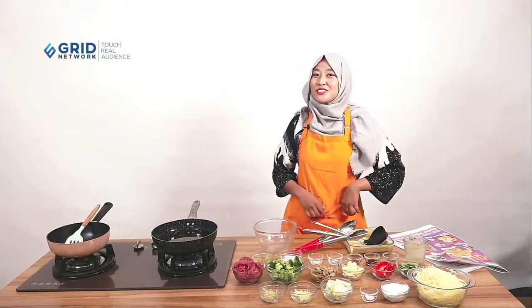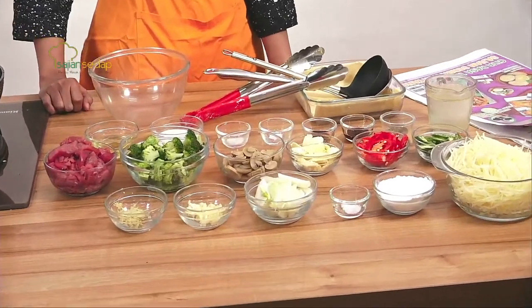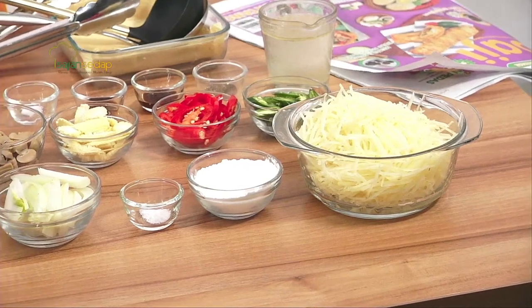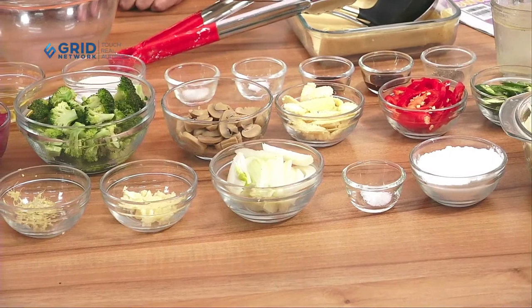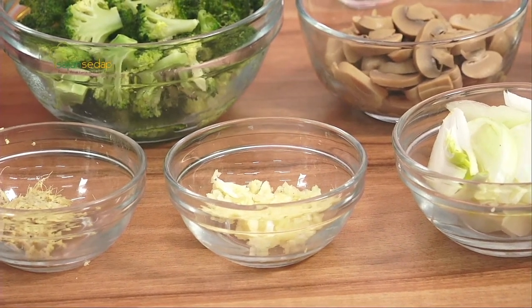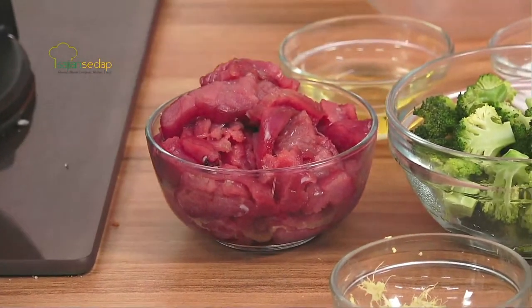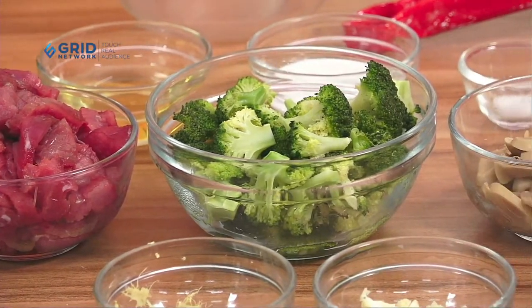Sebelum masuk ke cara membuatnya, kita lihat bahan-bahannya terlebih dahulu. Yang pertama, ada 500 gram kentang yang sudah dipotong korek api, lalu ada 50 gram maizena, setengah sendok teh garam. Selanjutnya ada bahan untuk tumisannya: ada setengah buah bawang bombay yang sudah diiris, lalu ada 3 siung bawang putih yang sudah dihincang, 2 cm jahe yang sudah diparut, 300 gram daging khas dalam yang sudah diiris.